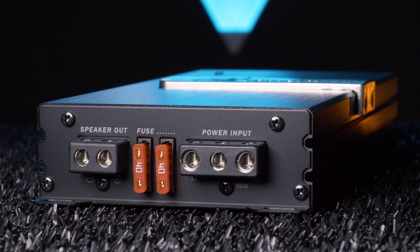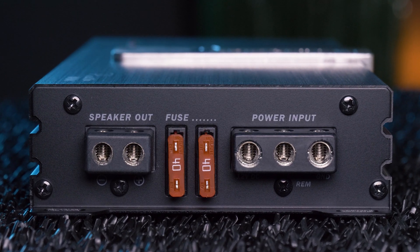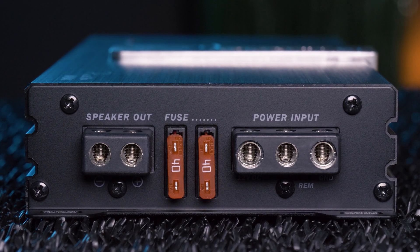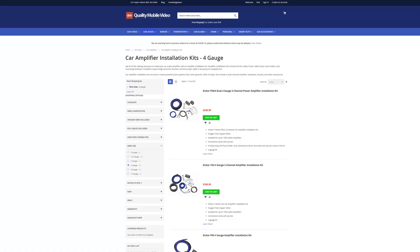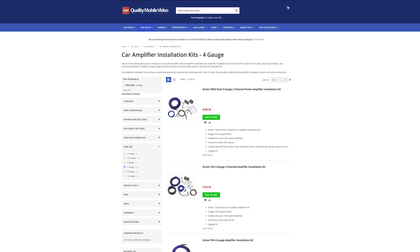The Nano features two 40-amp fuses, as well as 8-gauge speaker and power terminals. For power and ground connections, we recommend using 4-gauge wire. Be sure to check out our amplifier installation kits online at qualitymobilevideo.com.